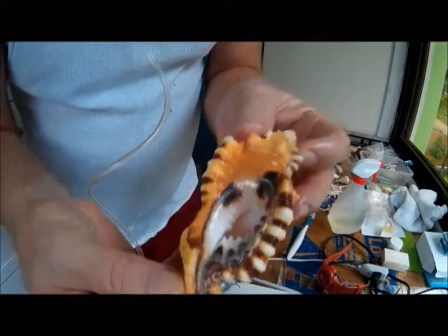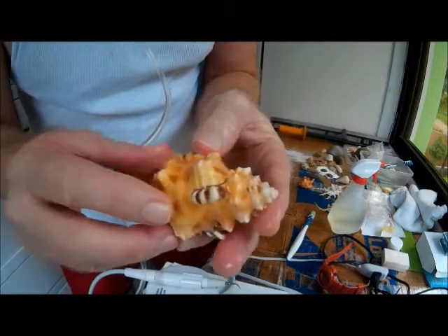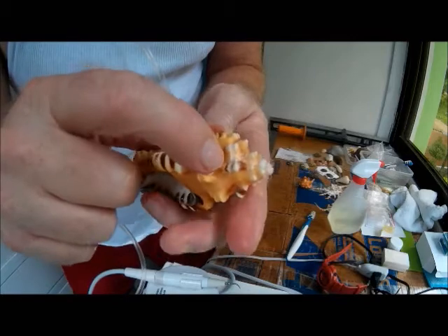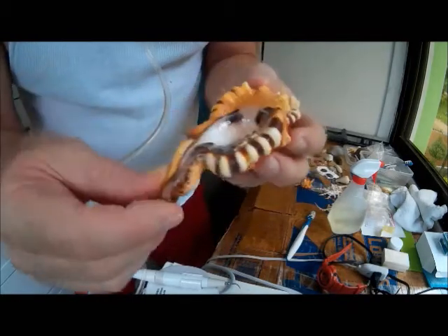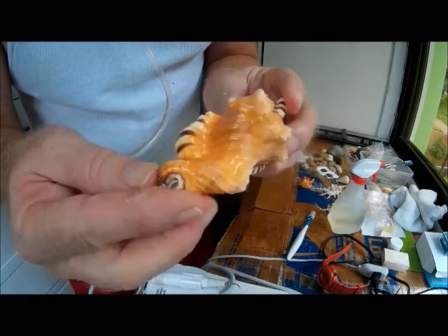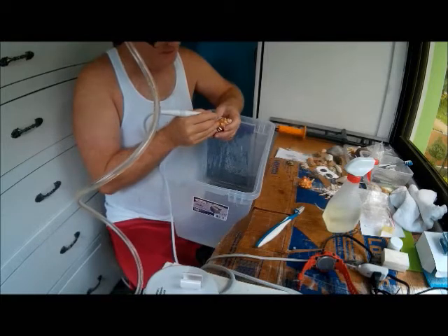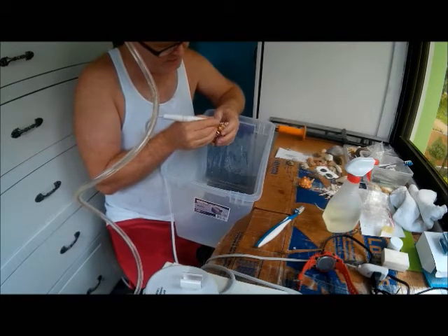I'll go add some more water to my container and then work on the fine stuff around the nodules that you can't see too well. Get all that calcium buildup off there too, then let it dry and put some baby oil on it. It's about 30 minutes at most to clean off 80 to 90 percent. It's nice.